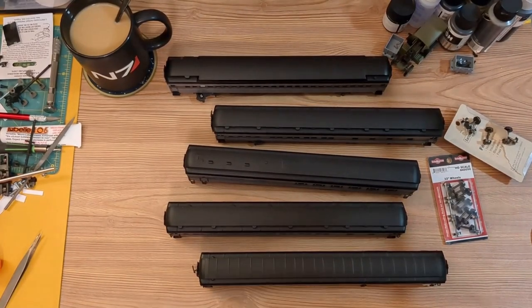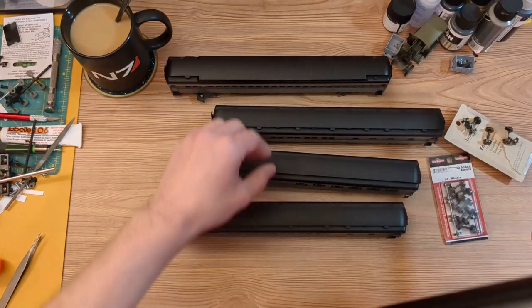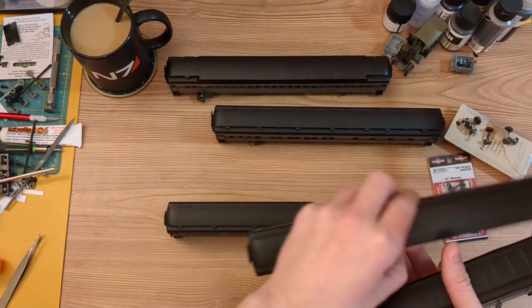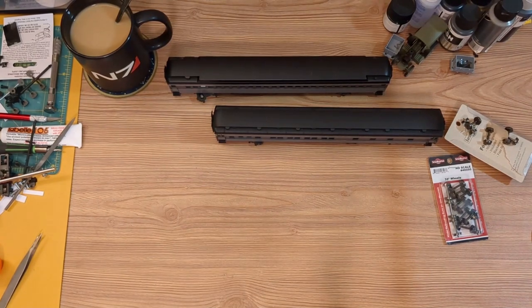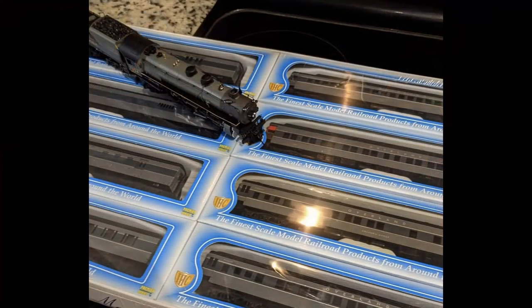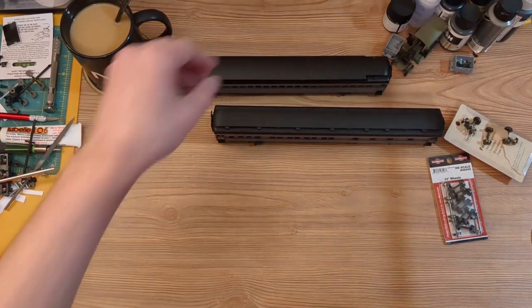Hello and welcome back. Today I'm going to convert an IHC heavyweight passenger car into a smooth runner with some replacement metal wheels, added weight, body mounted KD couplers, and a few other details. I picked up an 8-car Overland Limited set from a train store in my hometown in Florida around Christmas 2021 for about $70. I knew these cars would need some upgrades and changes, but for less than $10 per car I was plenty happy with the purchase.